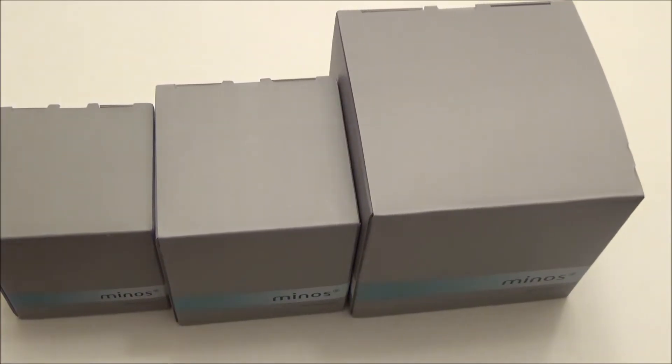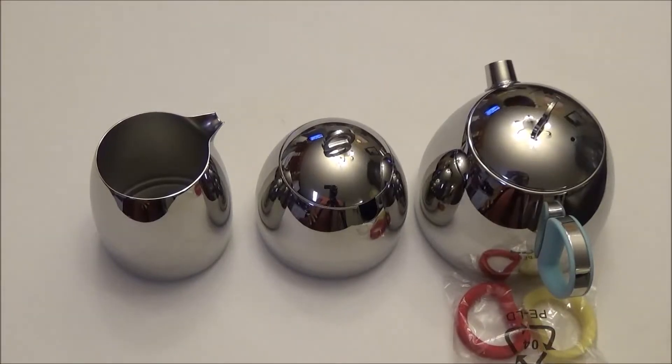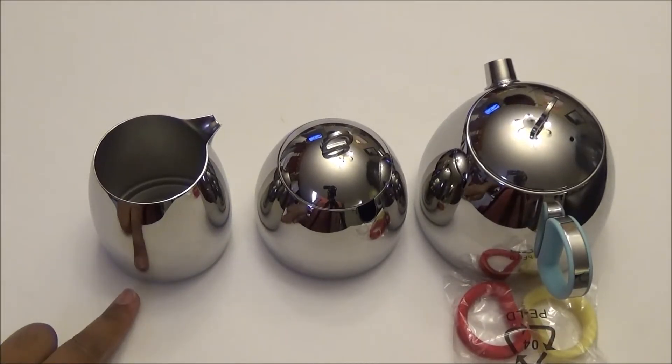Hi guys, just received three more products from Minos so I'm gonna unbox them and show you what they are, and then we'll move on to reviewing them. The first item we have is the stainless steel creamer pitcher.